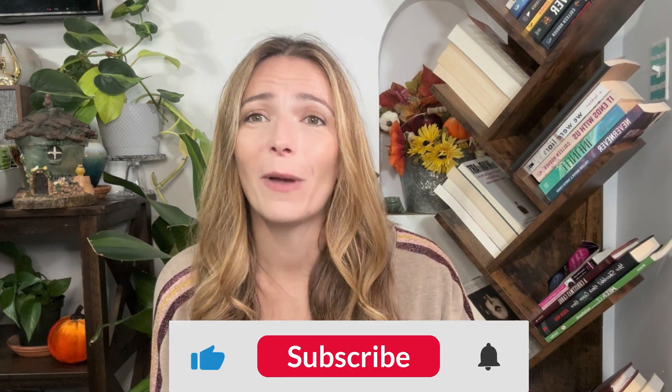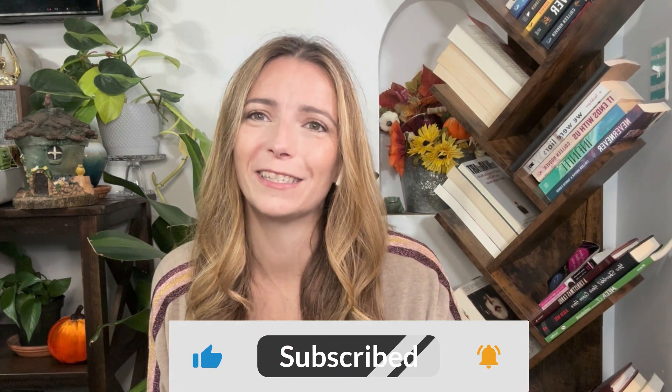I really hope you enjoyed the video. I hope you enjoyed making and using your massage candle as much as I did. If you haven't done so already, be sure to hit the like and subscribe button down below.